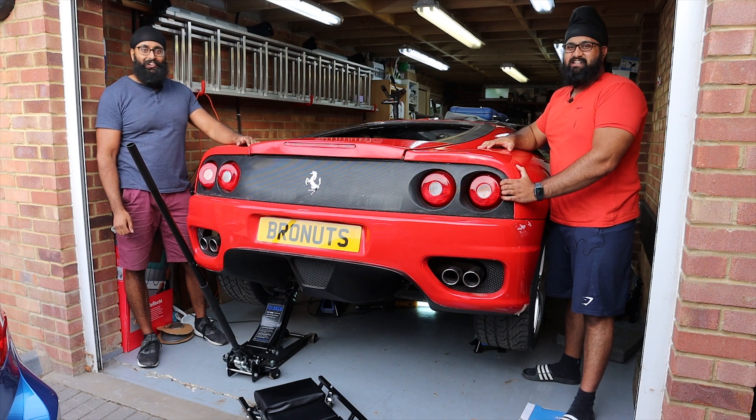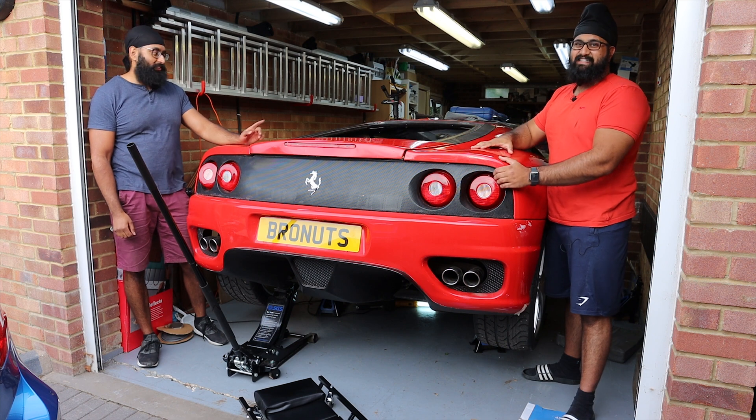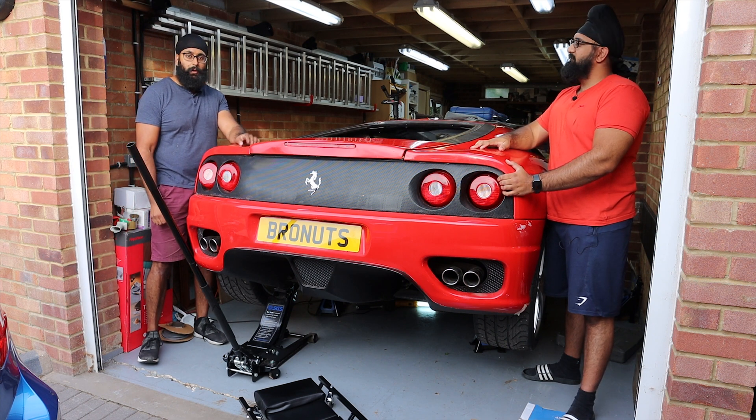Hello and welcome back to the Bronuts. This time hopefully we'll actually get around to doing some work on the car. We've started work on the electronics and hopefully we'll get around to turning the engine by hand today.